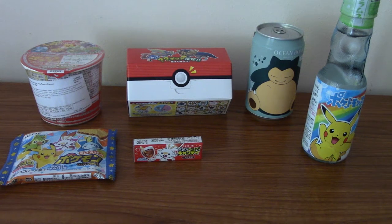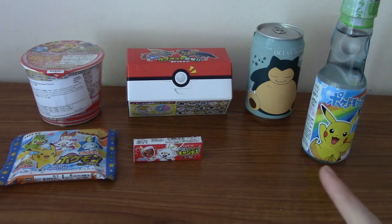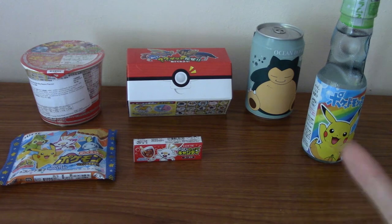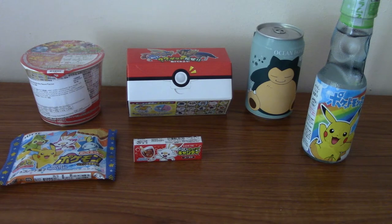Hello, and welcome to a special Pokemon-themed episode of Japanese Snack Reviews, where I review Japanese snacks. And yeah, so today we've got all of the Japanese snacks that came in the Pokemon Mystery box that I unboxed a few days ago on my YouTube channel. I will leave a link for that at the end and probably in the description below.